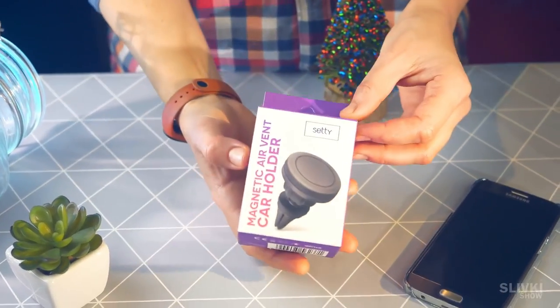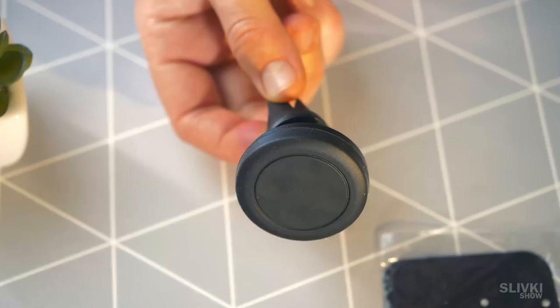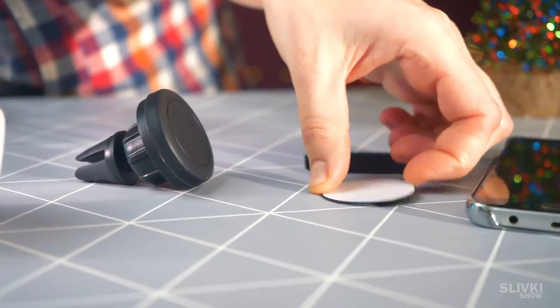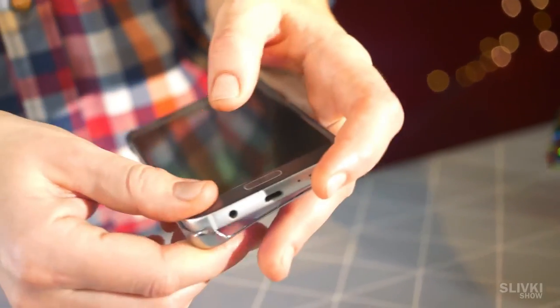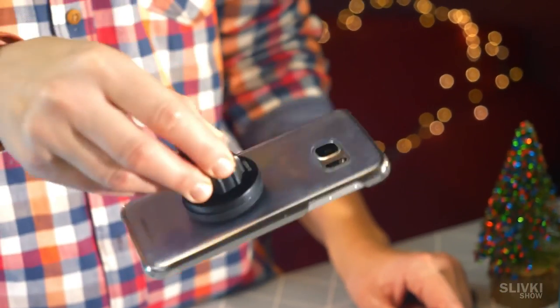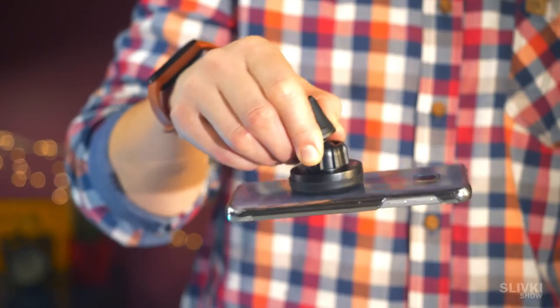I have always been skeptical of all kinds of magnetic mounts for smartphones, but after all I decided to try this simple but, as it turned out, working version. The kit includes a holder and a metal plate, which should be placed behind the case or glued to the body of a smartphone. Guess what? It sticks so tightly to your smartphone that no shaking will tear it off.